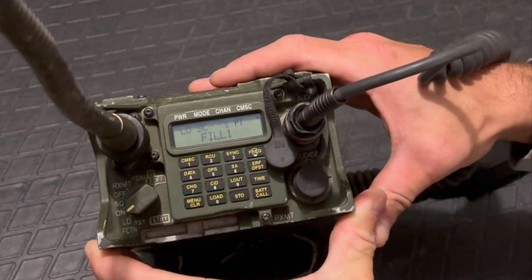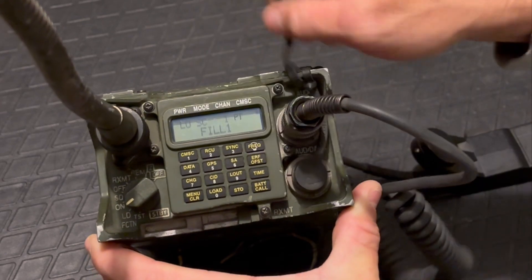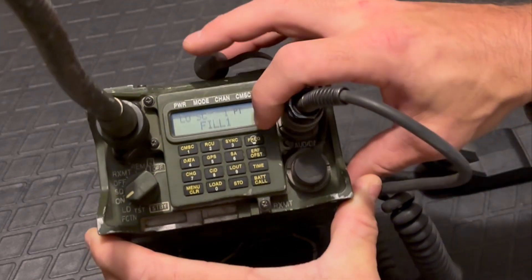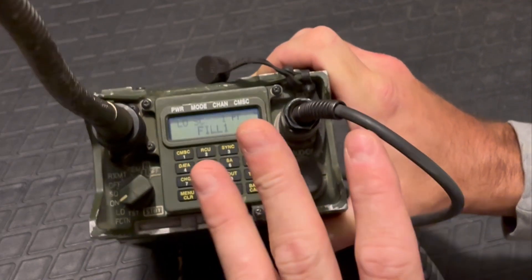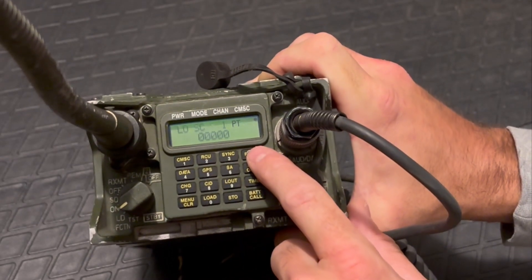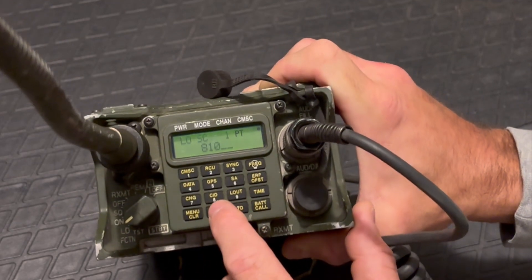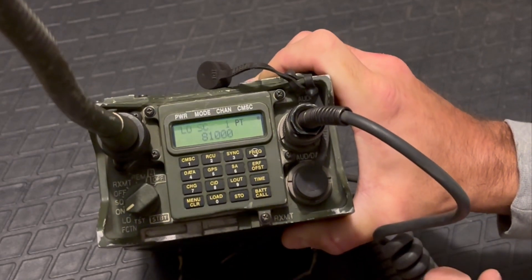Now you need to set the actual frequencies in the radio. You'll be given a list of three channels with various volume and power settings. To program channel 1, hit frequency, then hit clear. The first frequency they gave you is 81,000 — enter 8, 1, 0, 0, 0 — then hit the store button. That's channel 1 programmed.